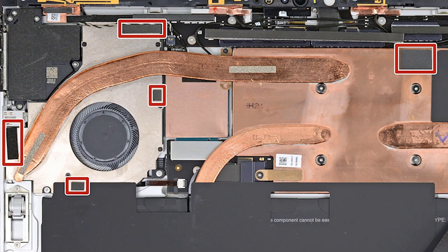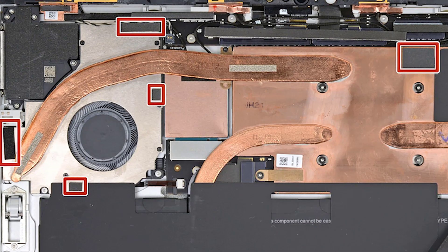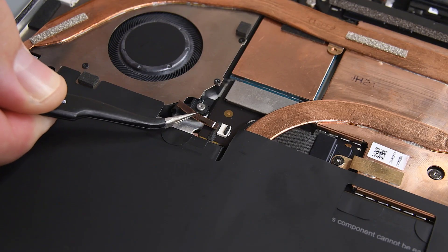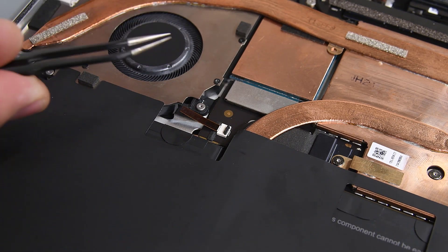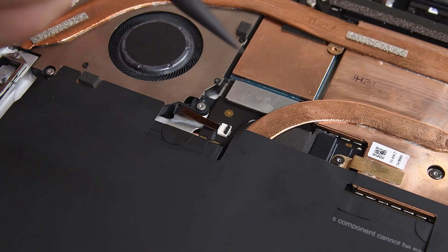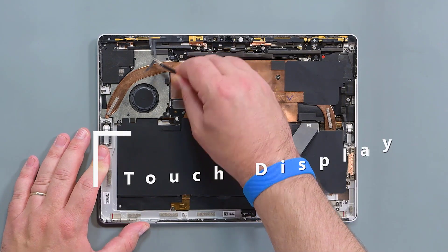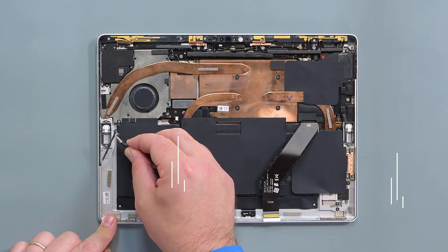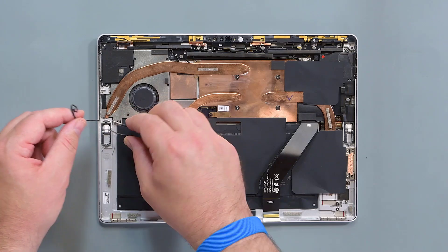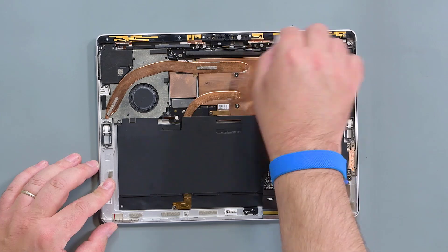If you're working with an LTE module, make sure that the foam blocks are present in these locations. If any are missing, replace them. Locate the fan ZIF connector and use your tweezers to insert the fan's cable. Lock the cable by using your spudger to press down the locking bar on the connector. Use tweezers or an opening tool to remove any remaining adhesive and speaker mesh remnants from the device. Once you've removed all the adhesive, clean the surface with some isopropyl alcohol and a lint-free cloth.